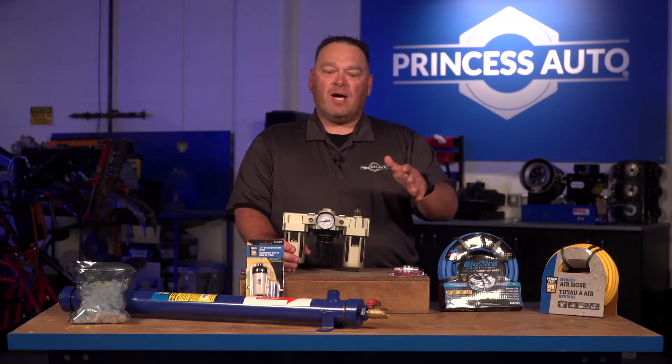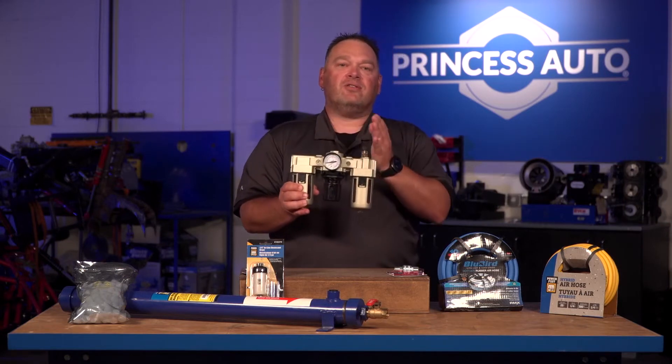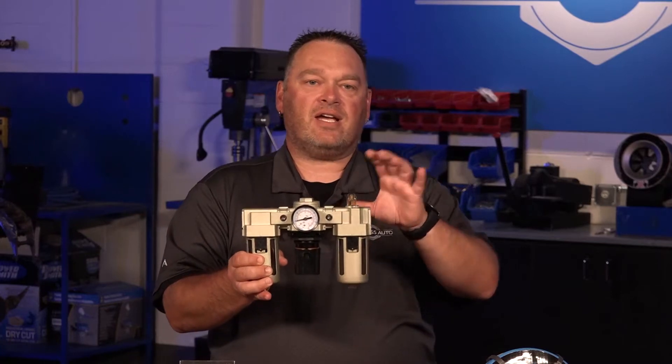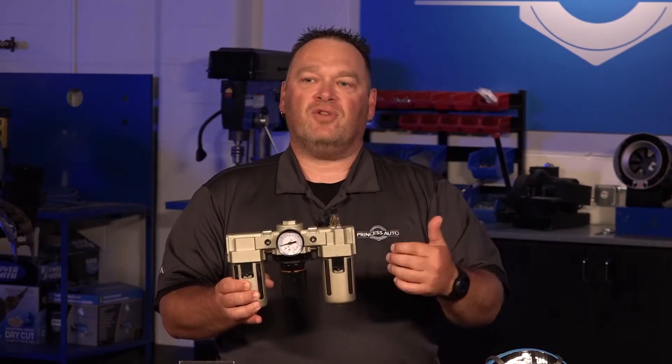If you put a quick coupler in before the lubricator and you want to paint or abrasive blast later on, you could just click into that, bypass everything, and have a dedicated dry line. It's a great way to prevent having to replace all of your line. Keep that in mind — less is more. Don't add more than you need within your air system, because components do drop pressure as you move air away from your compressor. FRL units come in quarter inch, three eighths, half inch, and bigger — size them according to your flow rates.